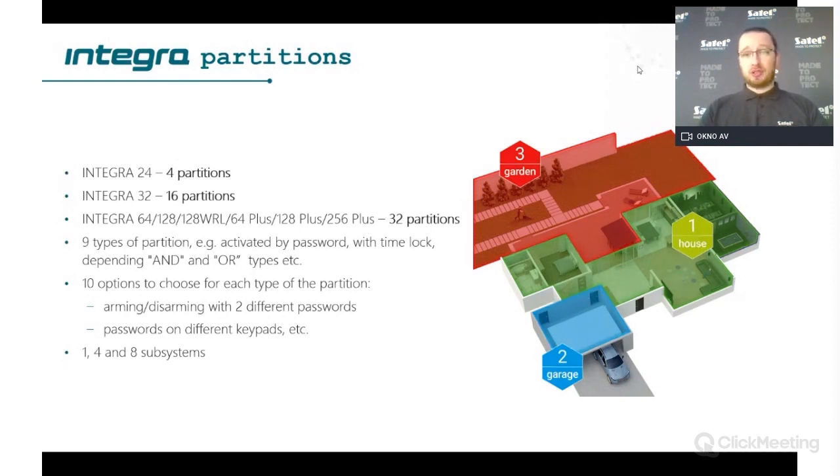You can control partitions using key fobs or cards to arm and disarm the system. You can also separate parts of the system as subsystems — for example, a garden, house, and garage can be three different partitions. If you have one panel and two houses that should be separate with separate users and administrators, you can use a subsystem. You can have up to eight different subsystems, which is also useful in malls where multiple companies each need their own administrator and independent control.